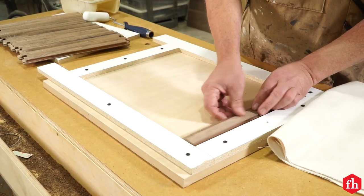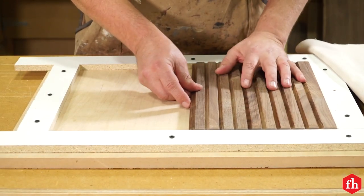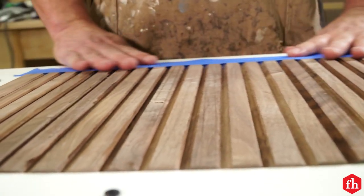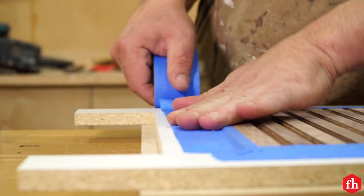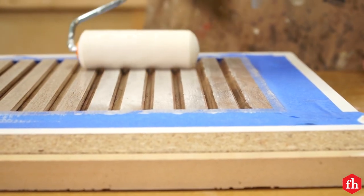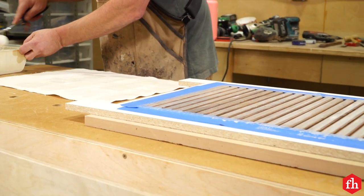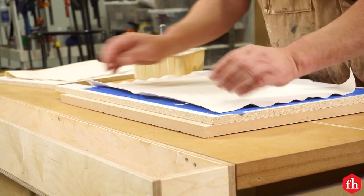To make the tambour panels, build a frame on a piece of melamine that holds your tambours snug and perfectly square. Place the tambours face down in the frame and apply painter's tape around the edges, masking off about three-fourths of an inch all the way around. Cut a piece of canvas slightly larger than the tambour area. Spread a coat of wood glue on the canvas and the backs of the tambours — a foam roller works well for this. Don't apply a heavy coat so the glue doesn't run down the edges. Weight the canvas down evenly while the glue dries.